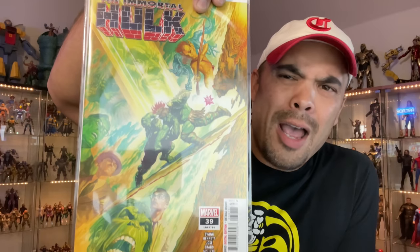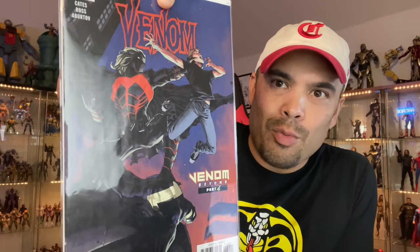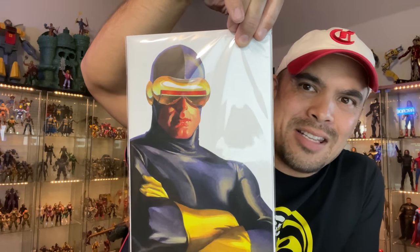Immortal Hulk right there. I'm playing catch up on Immortal Hulk — I need to read a few issues. I think I'm like six issues back. Venom, however, I have caught up on. Venom Beyond. Stuck in this alternate reality. And I can't remember if this is X-Men — I'm pretty sure this is X-Men — but Alex Ross timeless cover. Cyclops. Look at that. That is an amazing freaking cover. Alex Ross, very, very, very talented man right there.